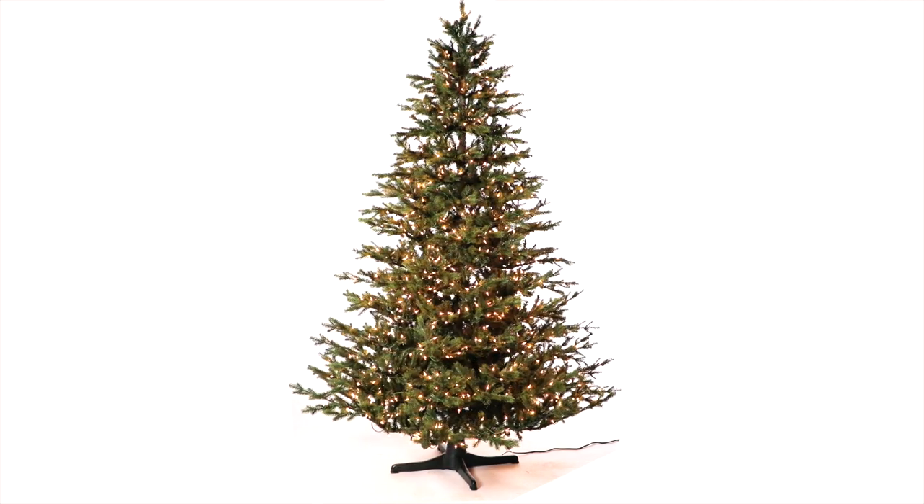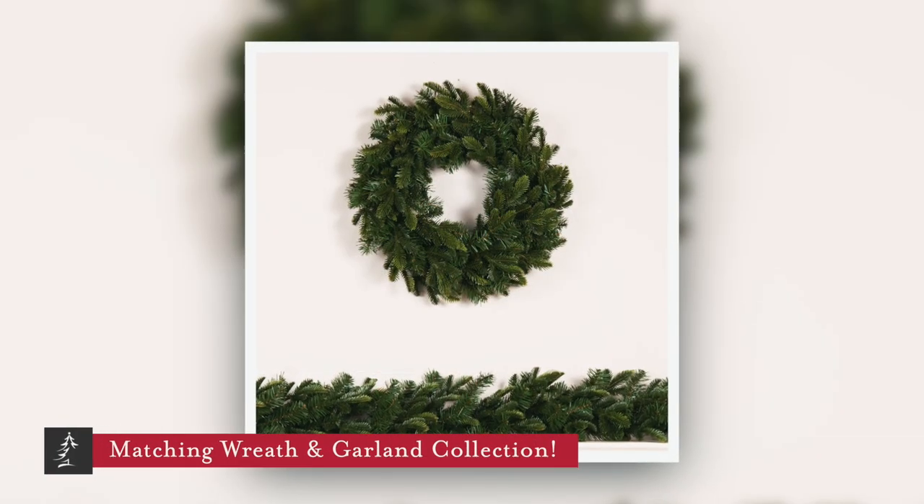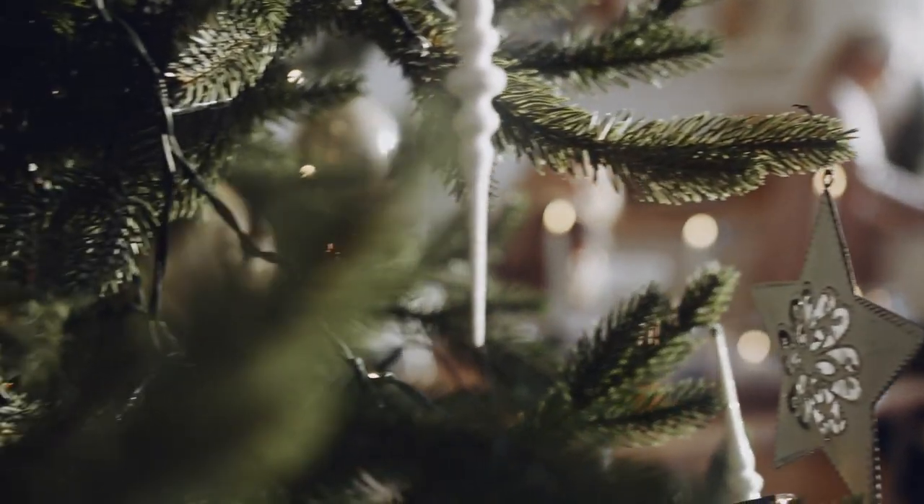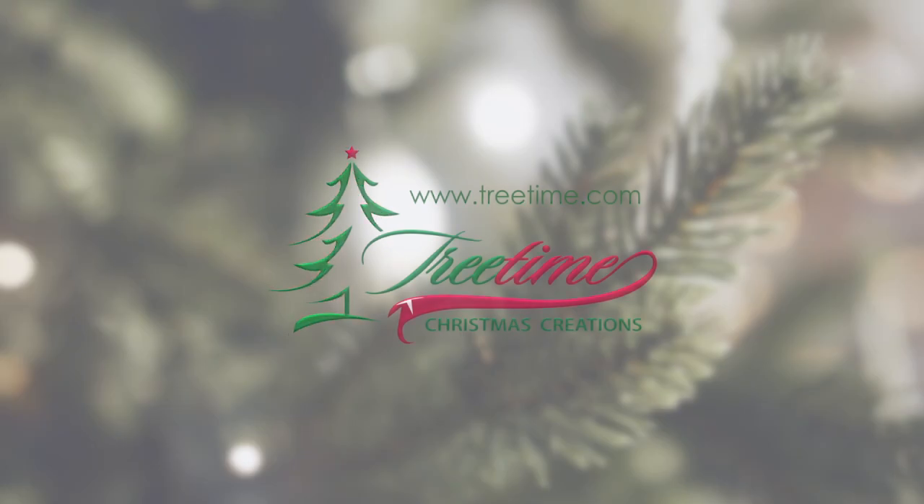We love it so much that we've also created slim and mid-sized versions, as well as a complete matching wreath and garland collection. Everything at christmastreettime.com.